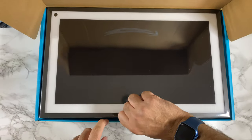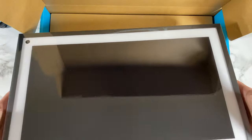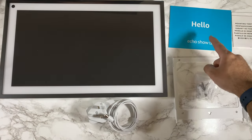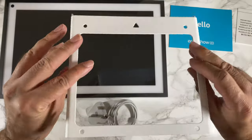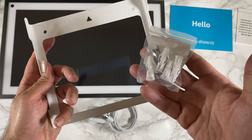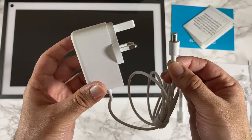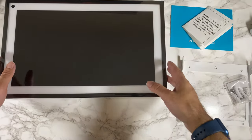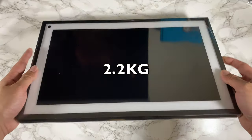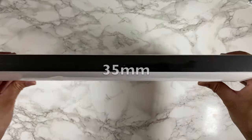The first thing you see is the Echo Show itself — wow, that is huge. This is everything you get in the box: a quick start guide, the mounting bracket for wall mounting, screws included, a 30-watt power supply, and last but not least the Echo Show 15 itself. First impressions — it's absolutely massive.